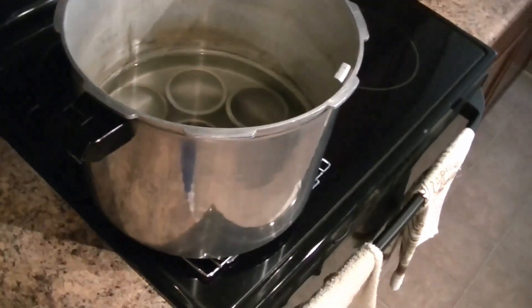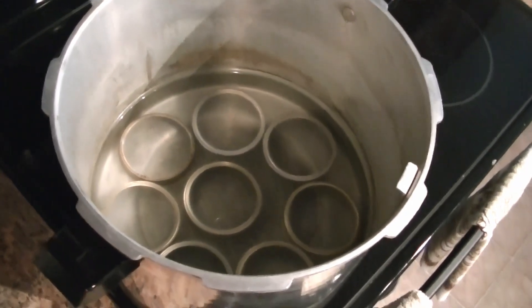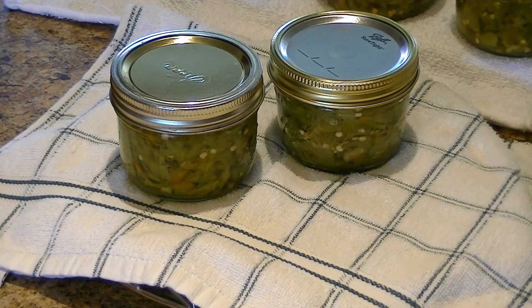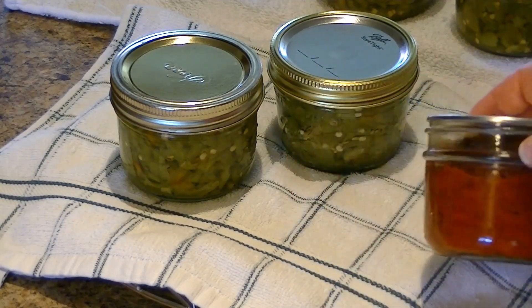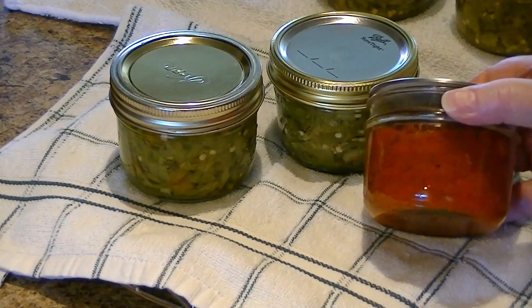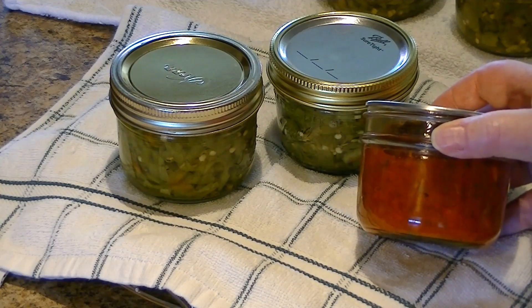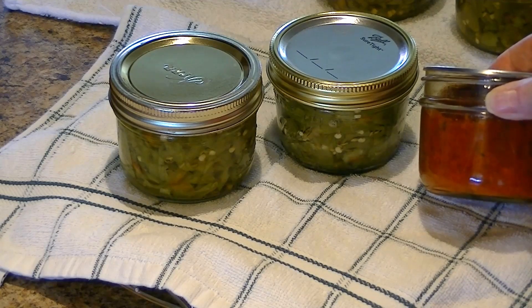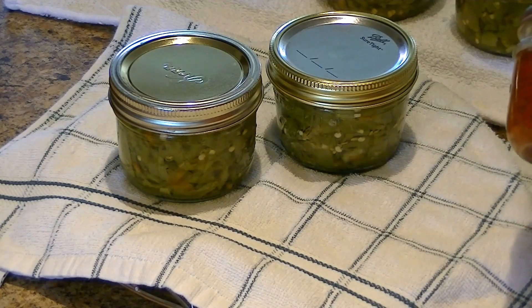Here I am again over the pressure canner, and you can see the water is clear — that's good. Now, I mentioned in the canning red bell peppers video that we also canned a red bell pepper spread. Adding that to these green chilies as a spread was absolutely delicious. Consider canning red bell peppers and doing a red bell pepper tomato spread with garlic — it's delicious.